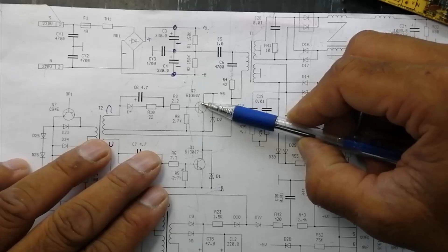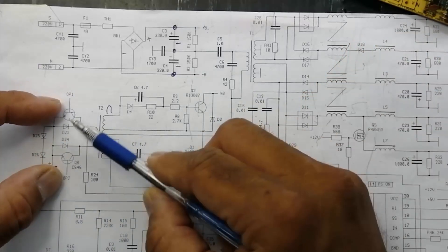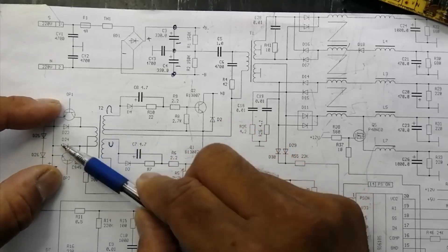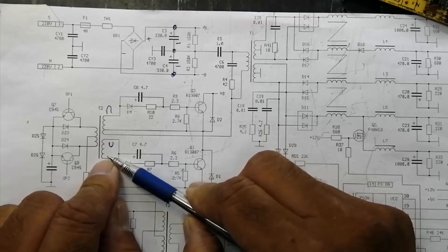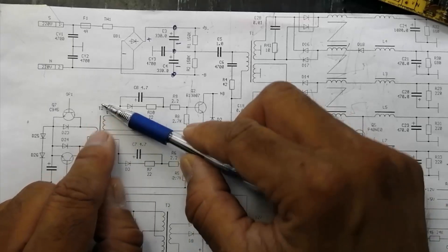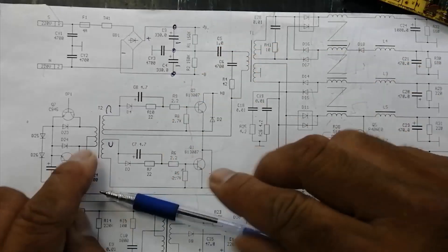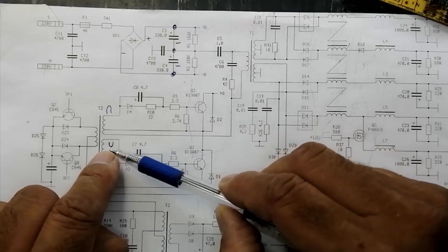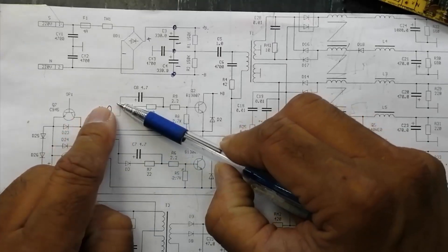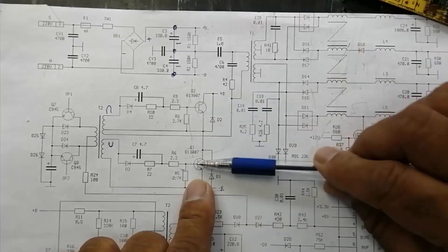In very simple ways, when we switch a signal, the output becomes a positive half peak or negative half peak. So this signal keeps swapping - positive peak here, negative here. Then when the signal swaps, this will be positive, this will become negative. This will be off, this will be on - opposite to each other.